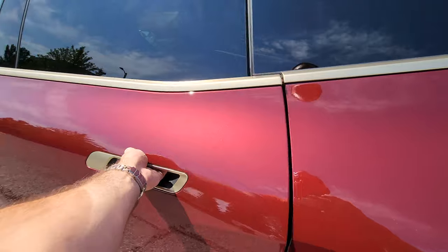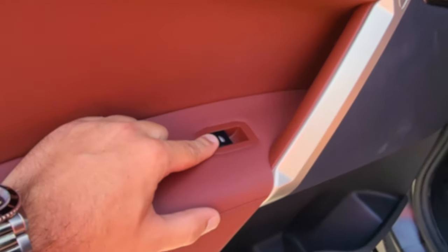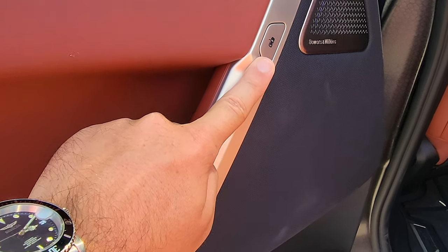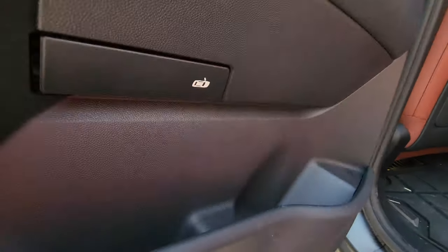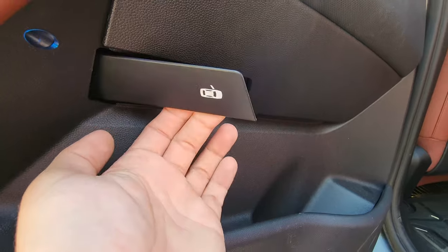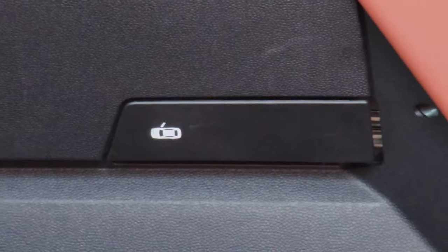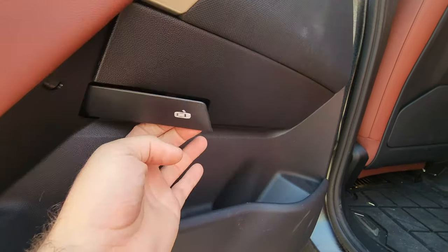Getting inside the back to check out all the buttons in the rear seating: we've got the passenger window, the door release which is electronic, and if this should ever not work you have the mechanical release. This is situated on literally every single door so you can always mechanically get out.